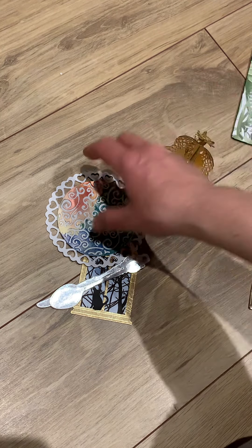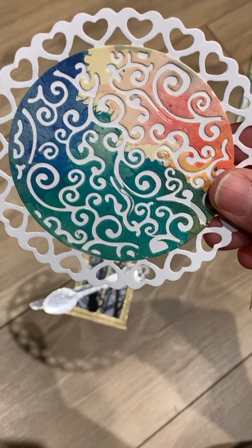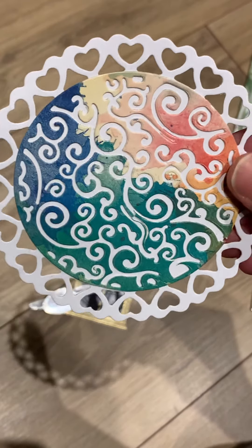And here's the sweet doily one again - very pretty, I love the colors.